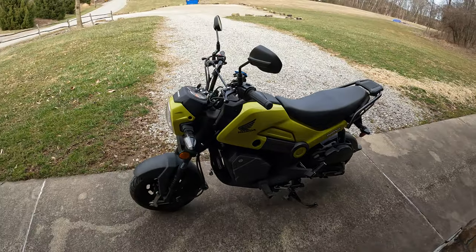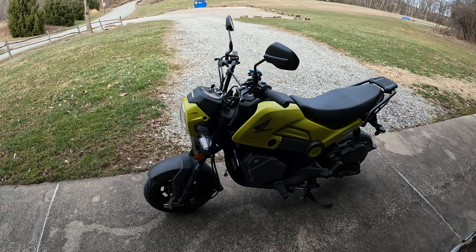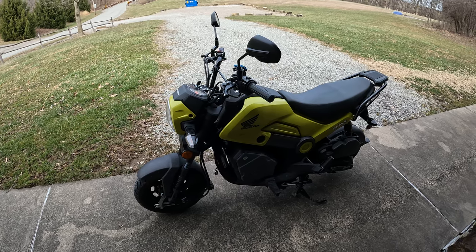It's fun, it's easy. Still have to get a license, but I got a permit, so we're good. I'm out here at one of the state parks. If anybody wants to see a little more of the Honda Navi, give me a thumbs up and subscribe and we'll see more. Thanks for watching.